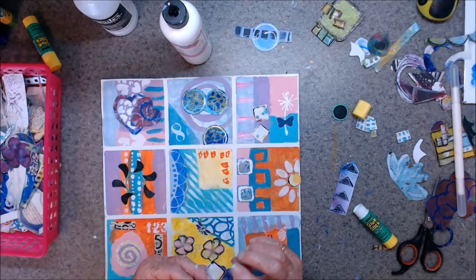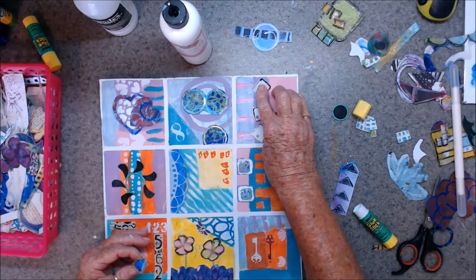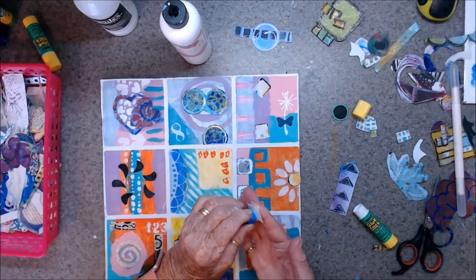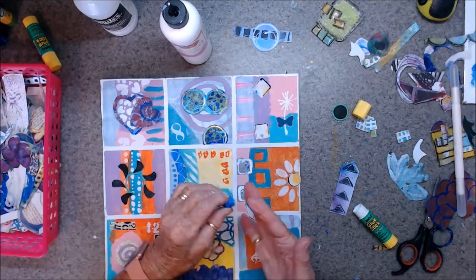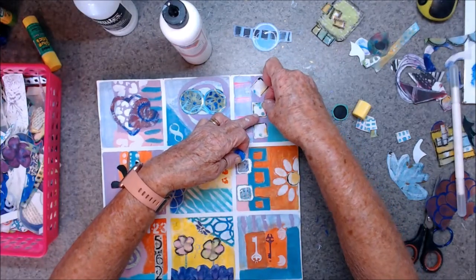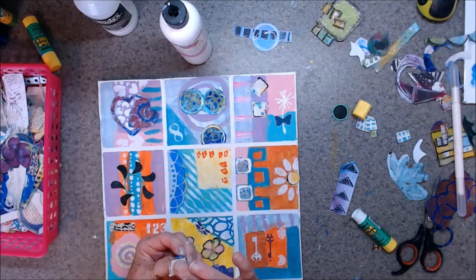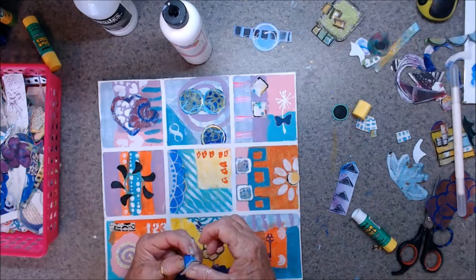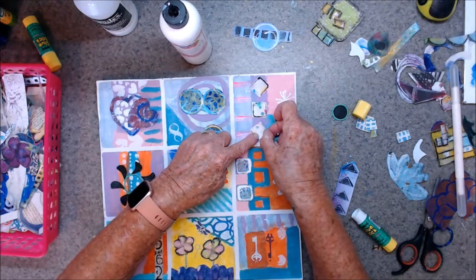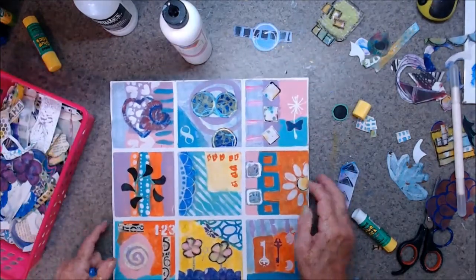They start to pop out when they get into the end. I'm going to put that one there. Drop it — a bit of fingers. That one there, straight on. And this one here, diagonally. Okay, I'm happy with that.